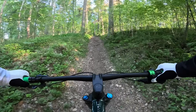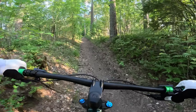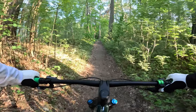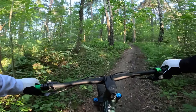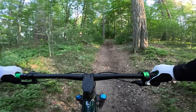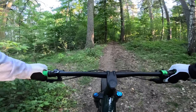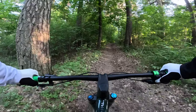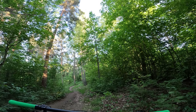Now there will be a slight climb. Usually I am really, really tired about here, and usually I don't get my breath at all. I am actually going to take some water here, because the next climb is a bit worse.